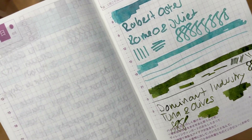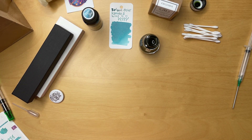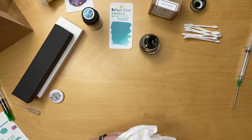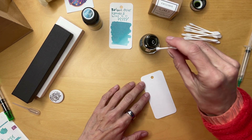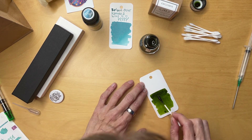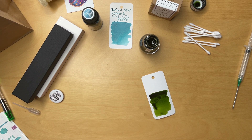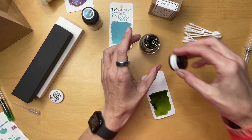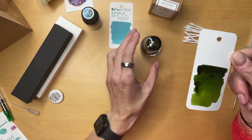Now you can see the Romeo and Juliet — can you see that pink coming through? And then we have the Tuna and Olives — it's so gorgeous. I can't believe sometimes how much pen and ink brings me joy. Having all these new inks is going to make me really want to write again, because I really need it — I really need it for my brain to function properly. I dropped journaling and writing with my fountain pen when I got so busy, and I really miss it.